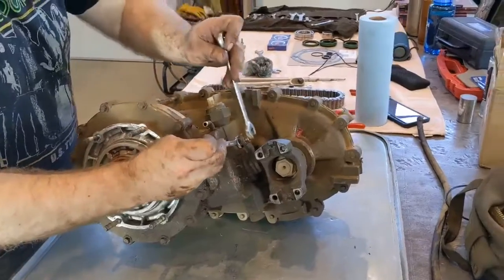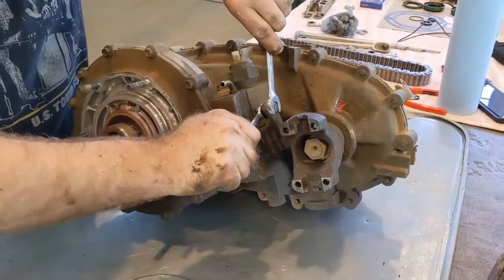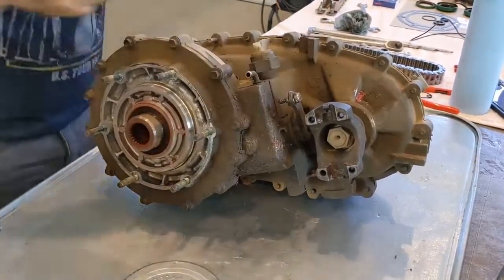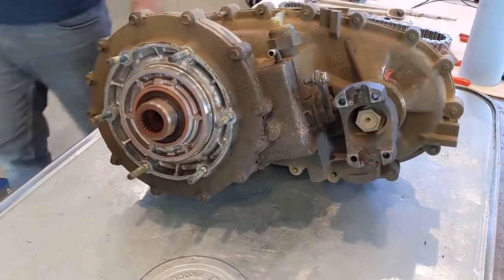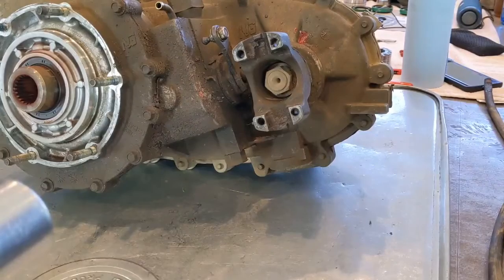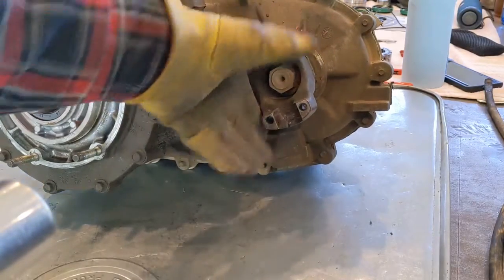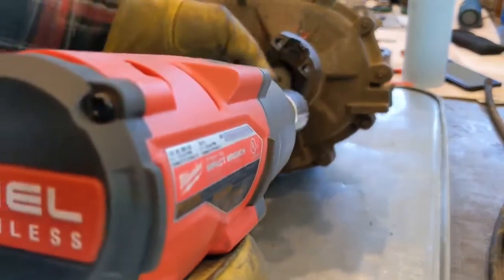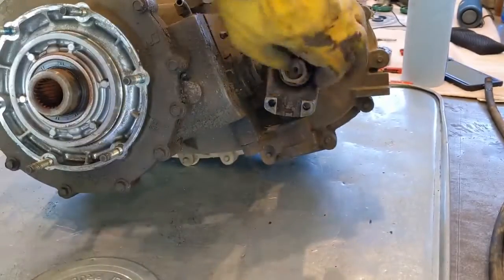Two hours later — getting this thing out of your Jeep is probably the biggest pain in the butt. Once you get it out on a bench top it's going to be a heck of a lot easier. Now we need to start taking things apart to get this case in half. We need to get your yokes off both sides and start pulling stuff apart. If you don't have an impact wrench you're going to have to get a pipe wrench on there and use a cheater bar to get that nut off, but we have an impact wrench so we're taking the easy way.